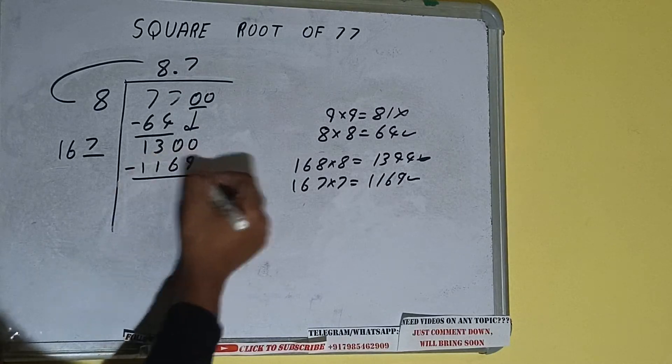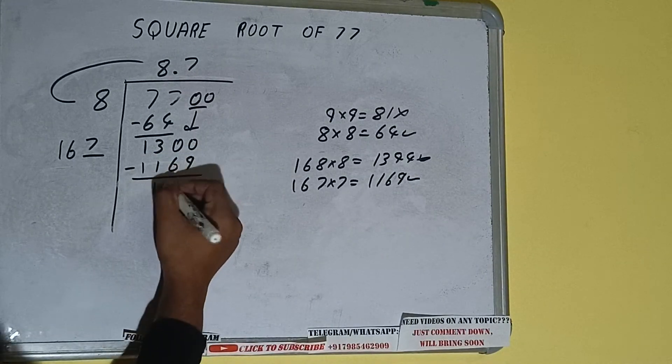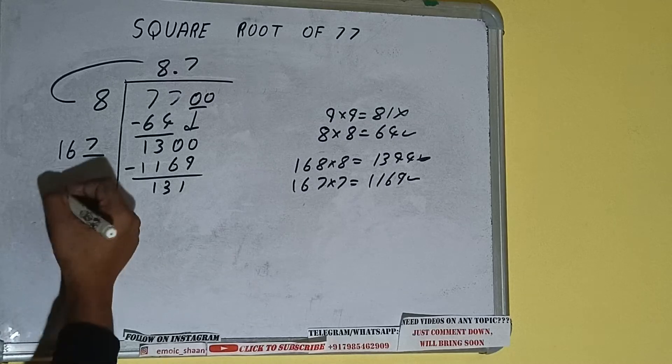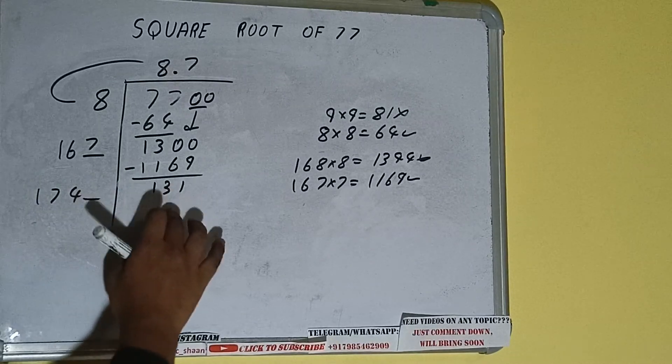1169, subtract, and we'll be having 131. Now 167 into 7 — add both, so 167 plus 7 will be 174, and 1 digit extra.